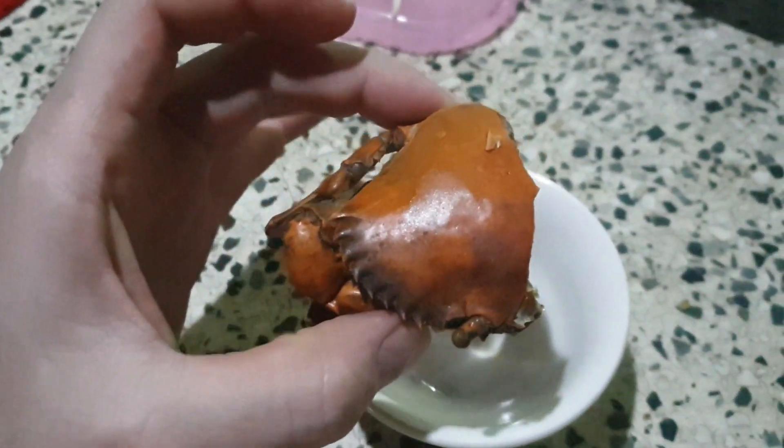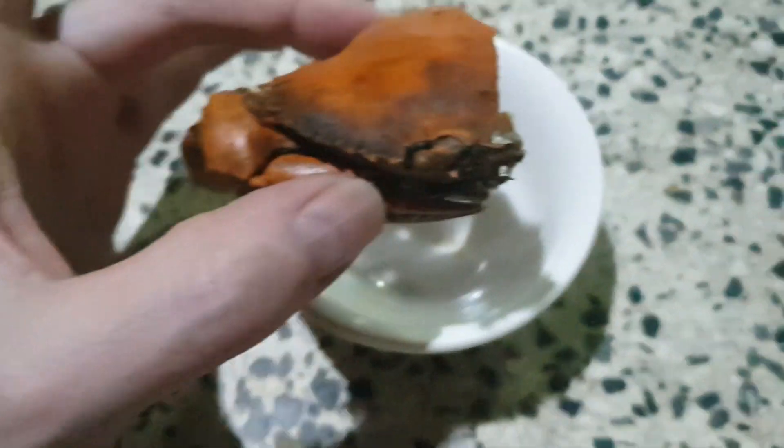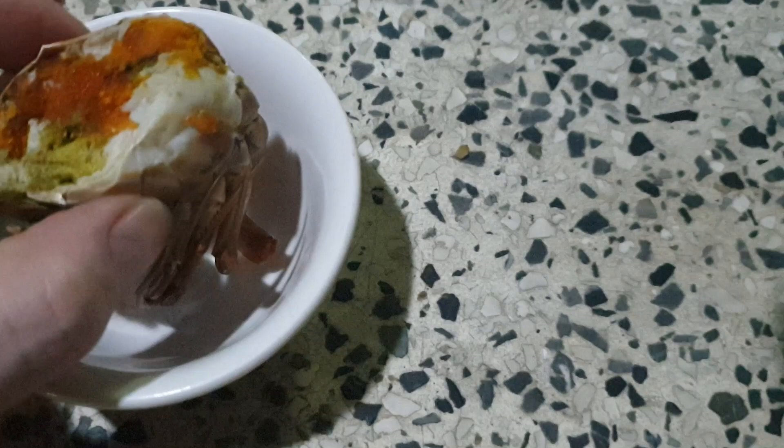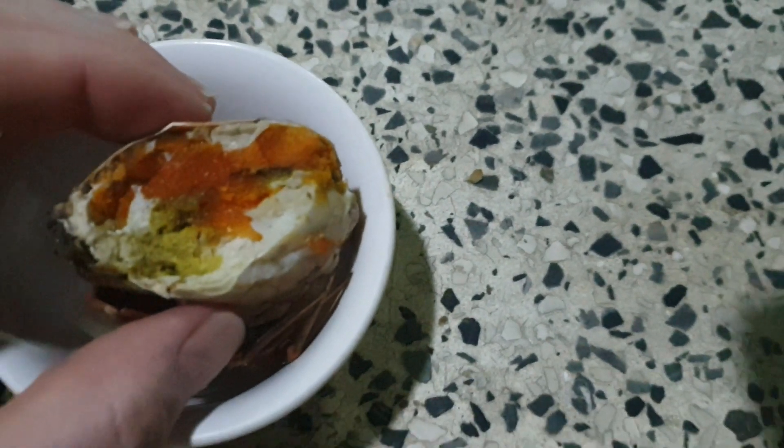And this one is a big bull crab. This was like four of them — so eight halves — for 150 baht. This is basically really stiff. You have to peel it like an egg. I don't fancy this one. I'd much rather buy the small one, fried, which you can eat without peeling.